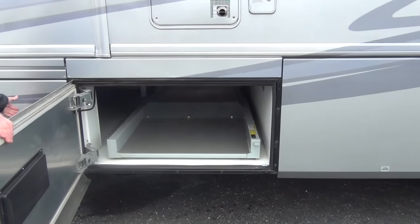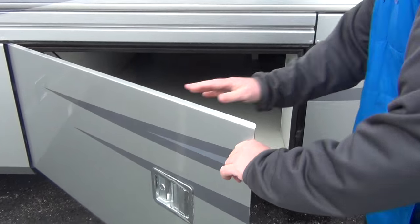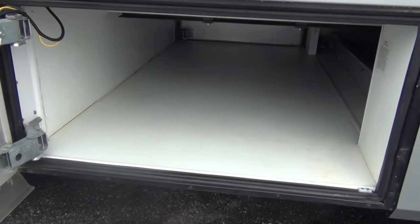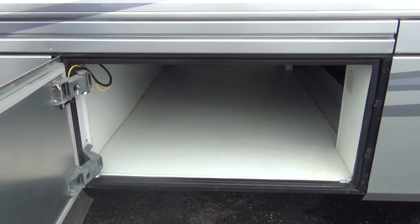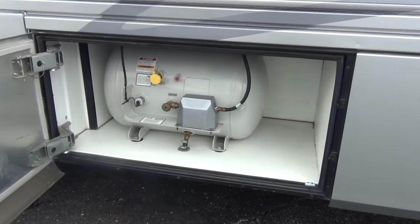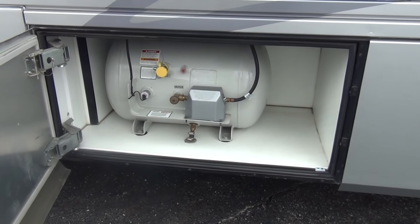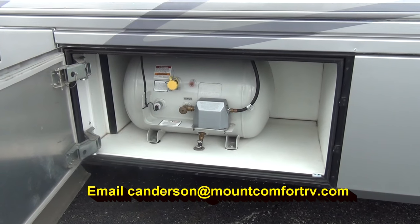Here's that other pullout tray and the other half of that gargantuan storage. There's your propane bottle, completely enclosed, not exposed to the elements. And that's why you've got a 12 year old coach here where the bottle's not all rusted up — I've seen two year old coaches where the bottle was all rusted up.